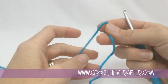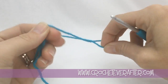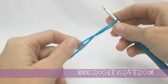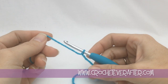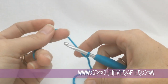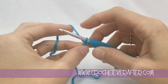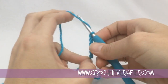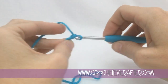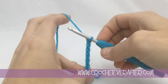The first thing we're going to do to start working in a tube is put a slip knot on our hook. Depending on your instructions, it's going to tell you to chain a certain number of chains. I'm going to do about 12 so it's not too big and not too small. So we have 5, 6, 7, 8, 9, 10, 11, and 12.